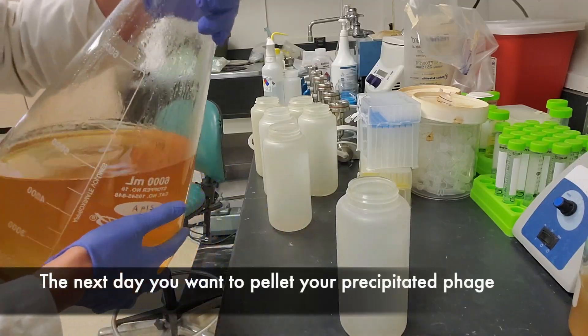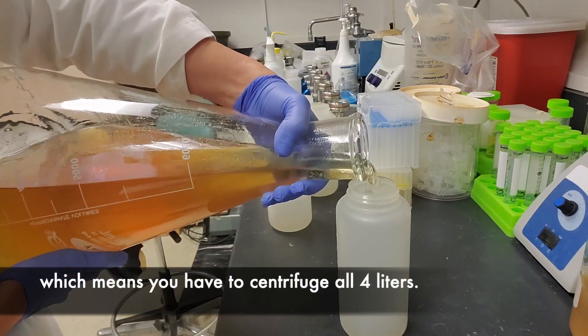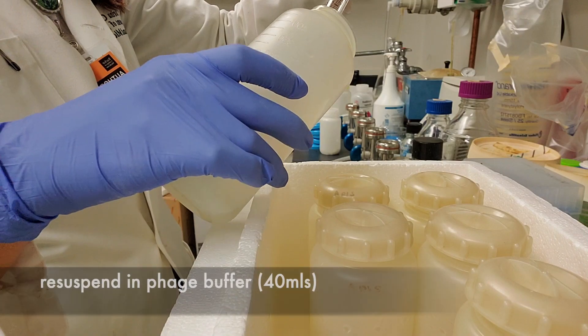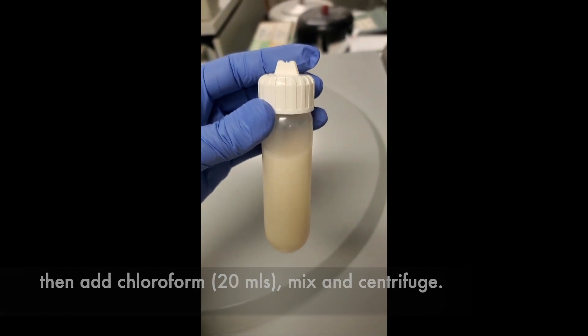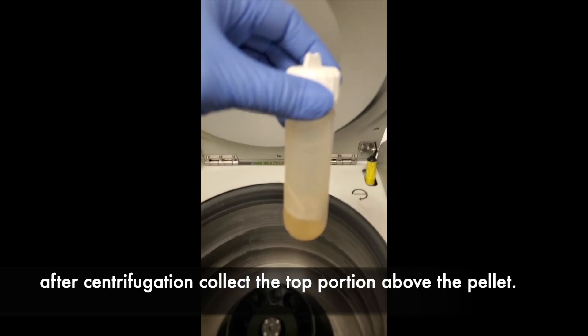The next day, you're going to pellet your precipitated phage, which means you have to centrifuge all 4 liters. Your now-pelleted phage will look like streaks on the side of the bottles. Resuspend in phage buffer, then add chloroform. Mix and centrifuge. After centrifugation, collect the top portion above the pellet.